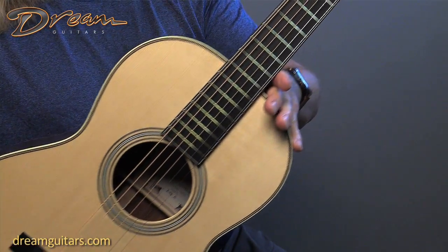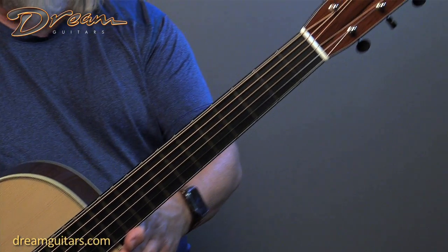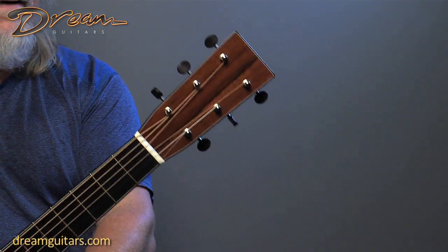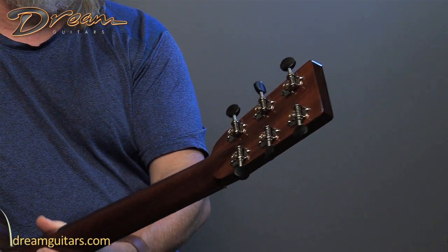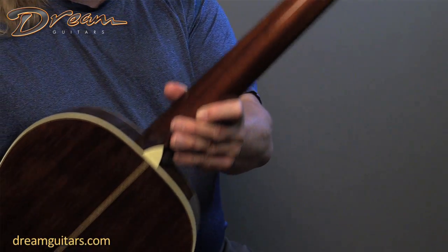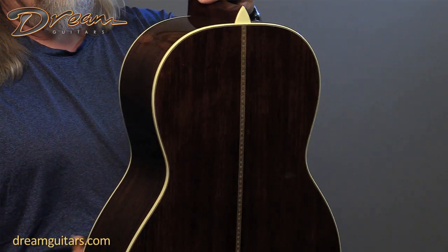Again, 00 size, 12-fret neck, very easy reach. It's a great blues box, old time box, ragtime or Celtic — anything you want to do with it really. Waverly tuners on a mahogany neck and then Madagascar Rosewood on this one.